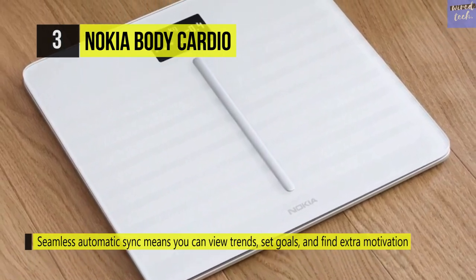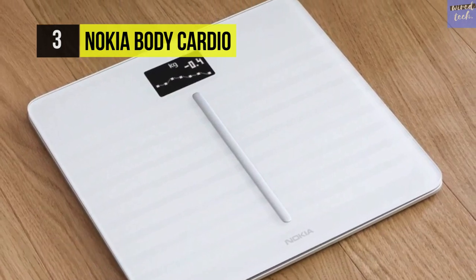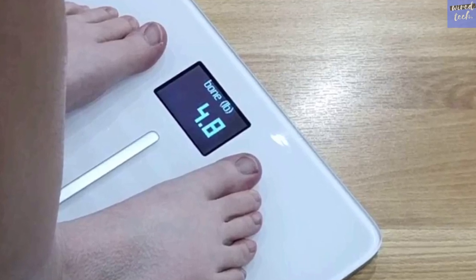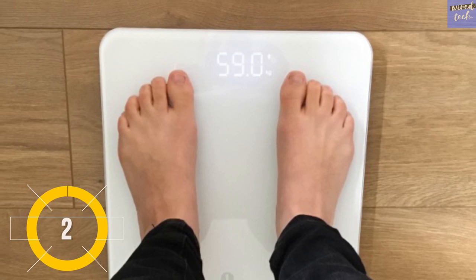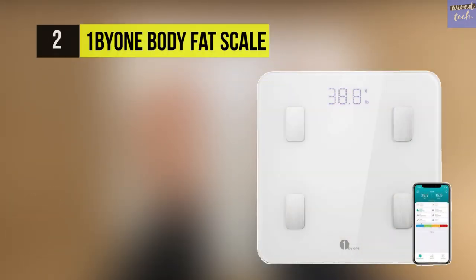Not only can this scale be used by up to eight users, it can also last up to 12 months with the help of its rechargeable battery.